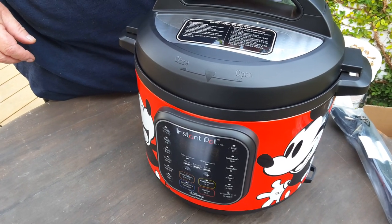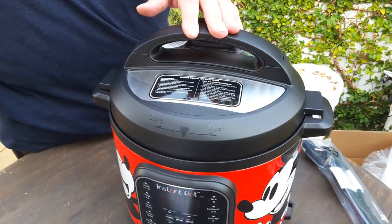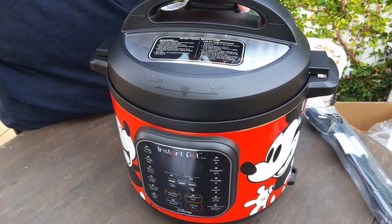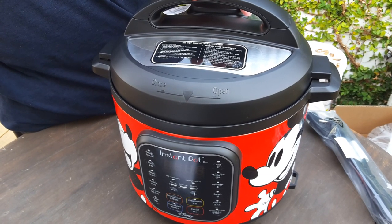This is the Instant Pot Duo Mickey Mouse Disney version. We'll test it later to see how it works with a solar generator for cooking in portable, off-grid ways using solar energy.